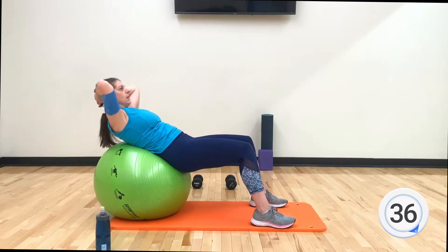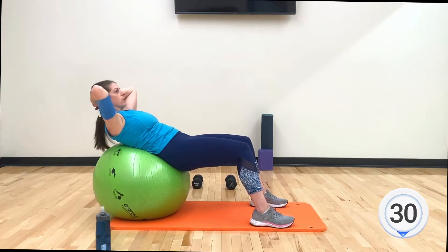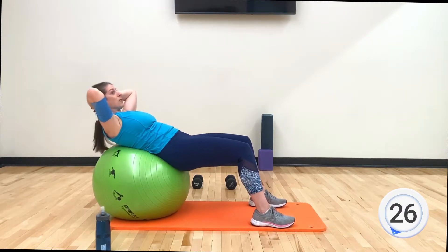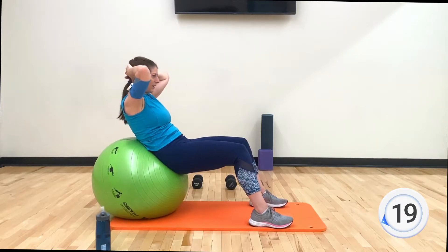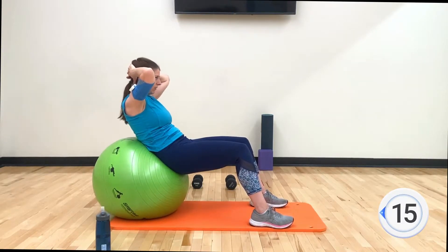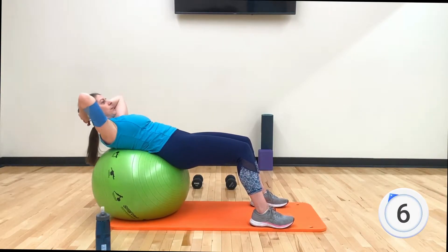I think the crunches on the ball are a little bit more effective on your torso. If you have low back pain, crunches don't mix very well with that. People often come to my office — I'm a massage therapist as well — and this is an awesome exercise I give them for homework to build their core strength, along with some other ones later in the workout. Here is the dead bug.